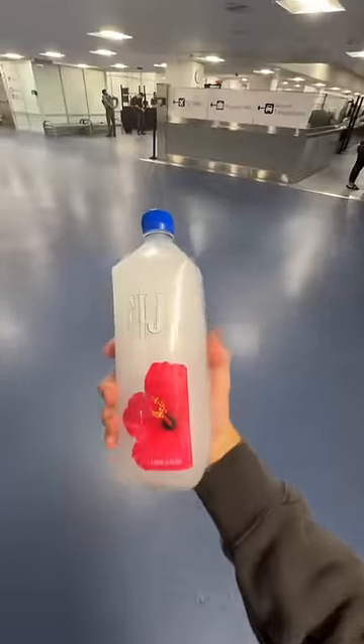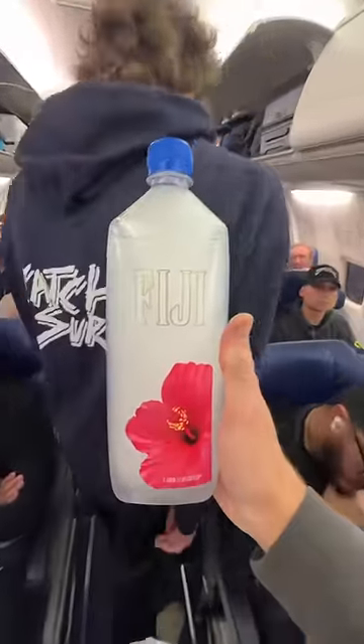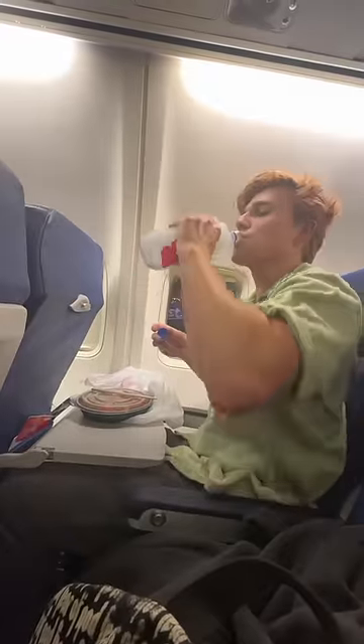Then all we had to do was turn this ice back into water. We used a few different methods to thaw the ice and within minutes we turned it back into water — and that's how you avoid spending $10 on airport water.